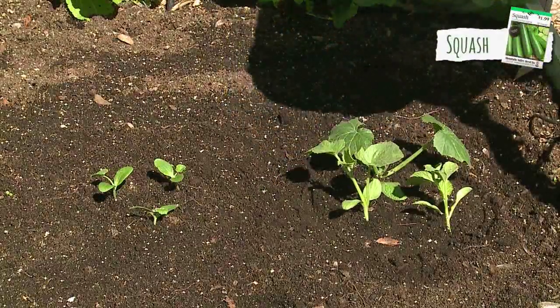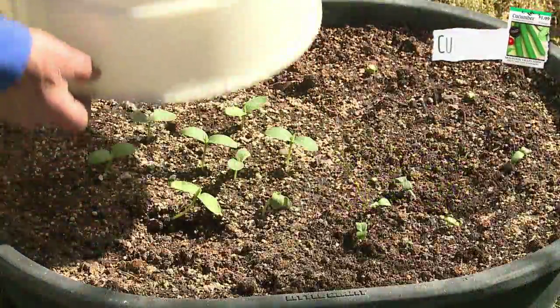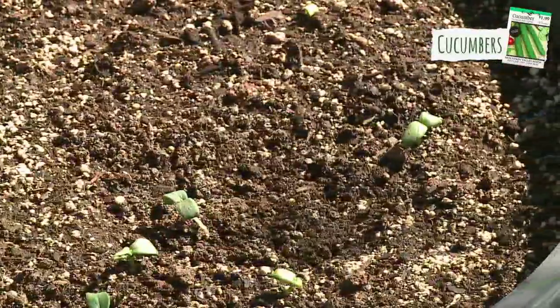Want fresh squash? Notice the difference with these six plants planted at the same time. Vines like cucumbers, cantaloupe, and watermelons thrive with the SolarCap and perish without it.